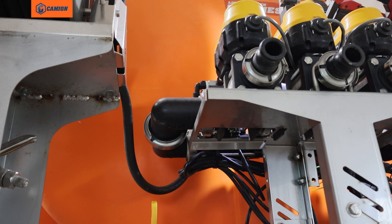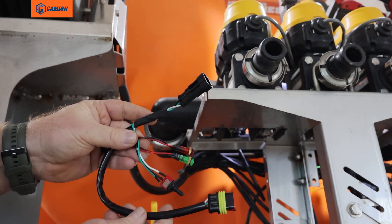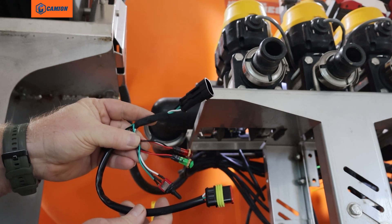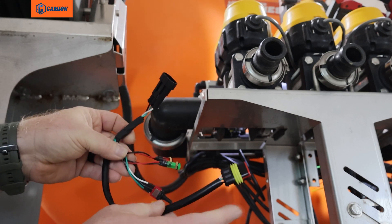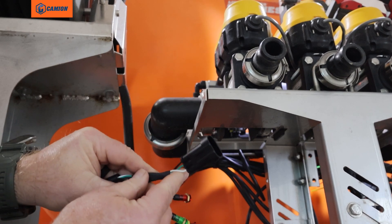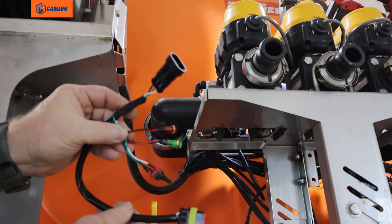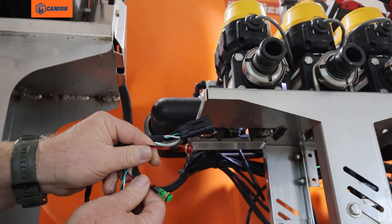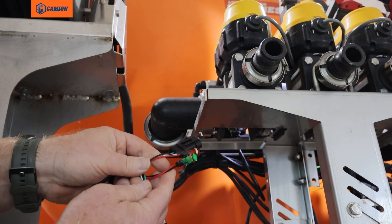We're going to go over what to check if you are having no flow rates on your controller. We have a diagnostic harness that will plug in line with your flow meter. This part right here will plug into the flow meter, and this plug right here plugs into the harness. There are two lights: a red light showing that we have power, and a green light which is the signal.